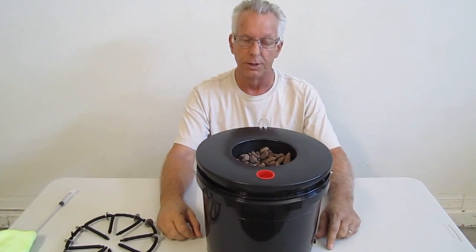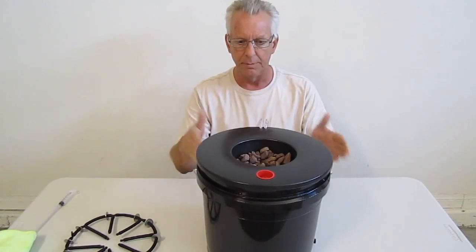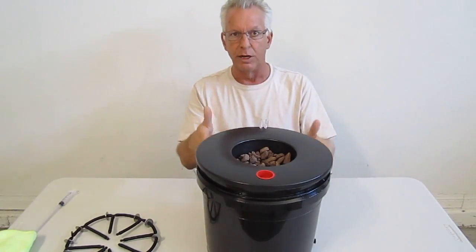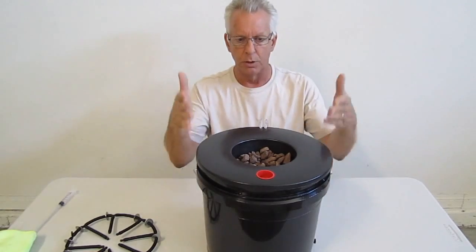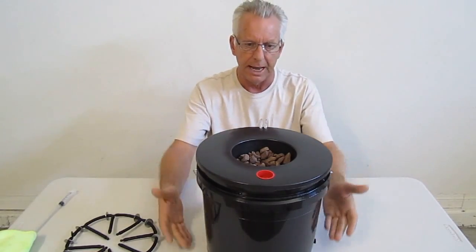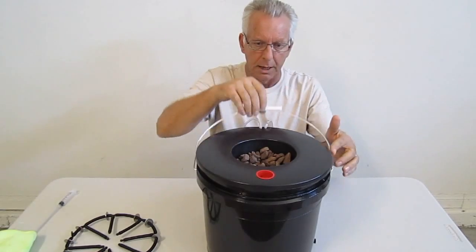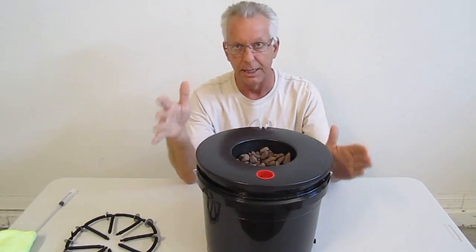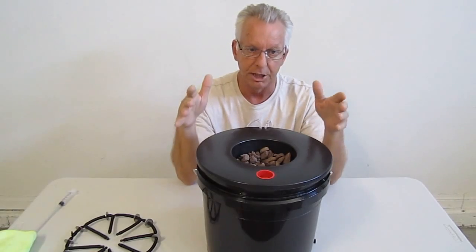Hello, I'm Wayne with ModularHydro.com. Today we're going to talk about the EcoFlow DWC Black Widow Grow Bucket. What's unique about this Grow Bucket is, well number one, it's only three and a half gallons, so moving it around, if you decide to pick it up or whatnot, it's not so labor intensive to move around. It's also extremely easy to drain.